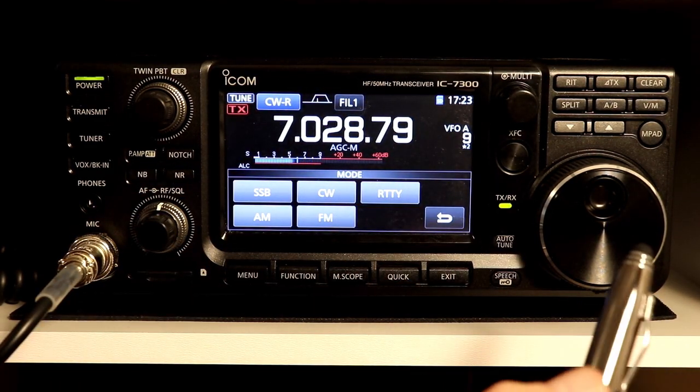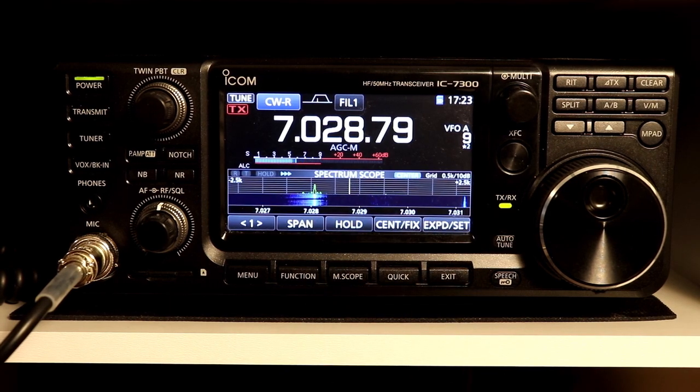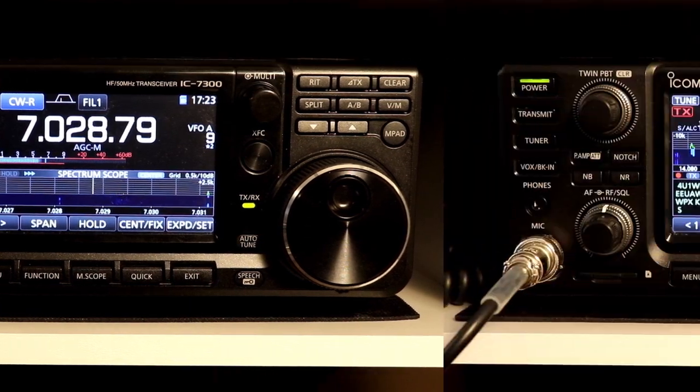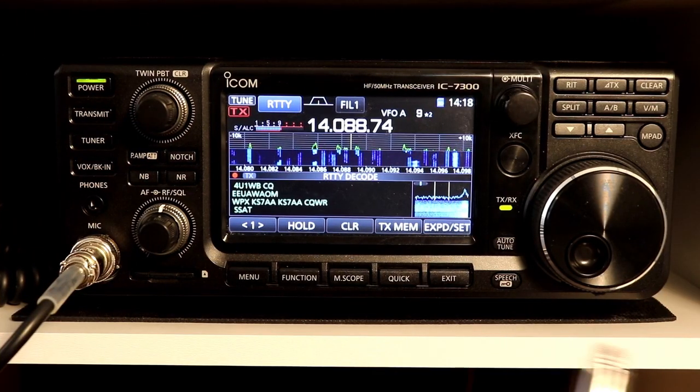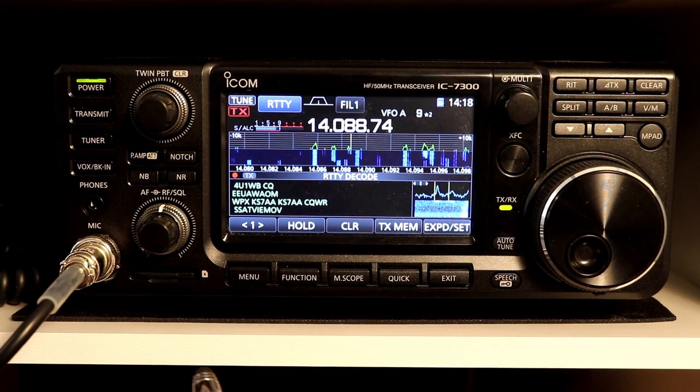And with that, I think we have covered everything for CW for this rig that I can think of or have come across so far. I think that about covers it for the CW functions. Next time, we'll start on the RTTY functions.